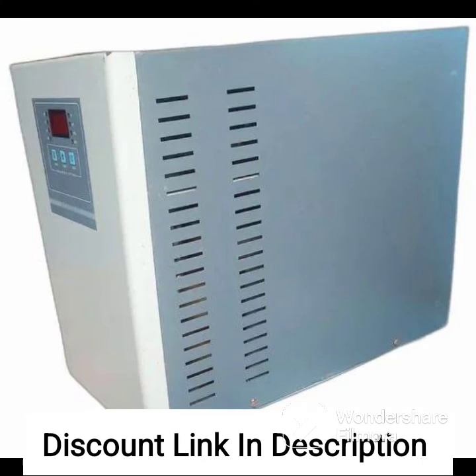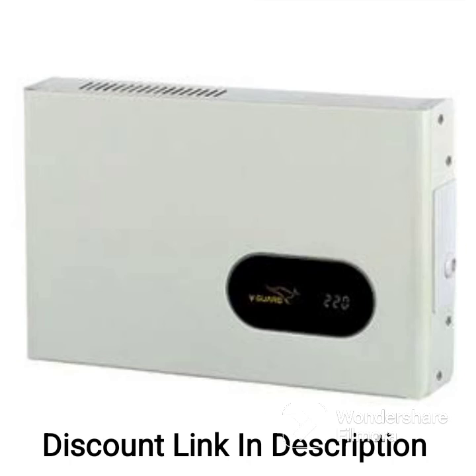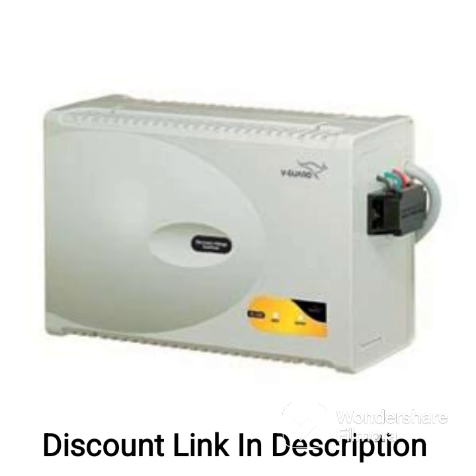Overall, the Microtech Smart Amp Series is a reliable voltage stabilizer that can protect your air conditioner and other electronic devices from voltage fluctuations and power surges. The digital display and Intelli Auto Start function add convenience to its usage. Ninja Automation — the Microtech Smart Amp Series.